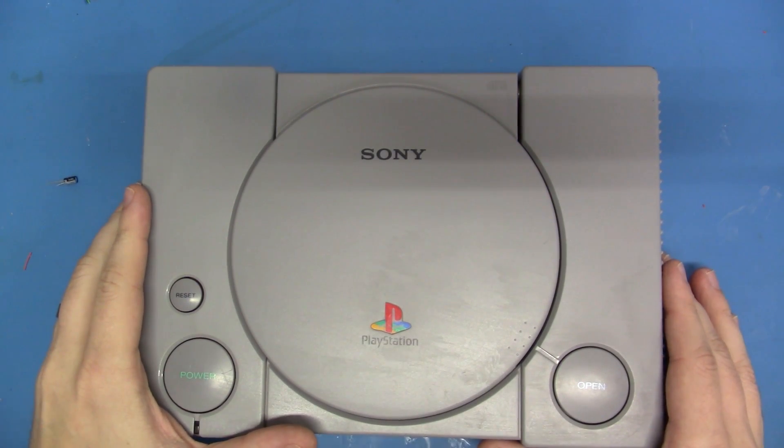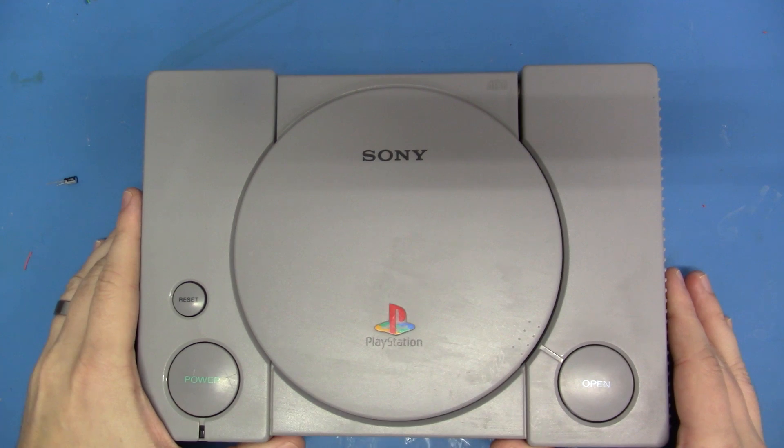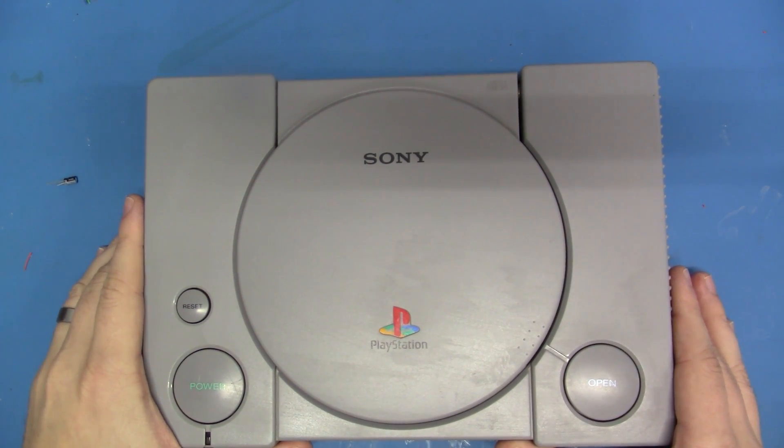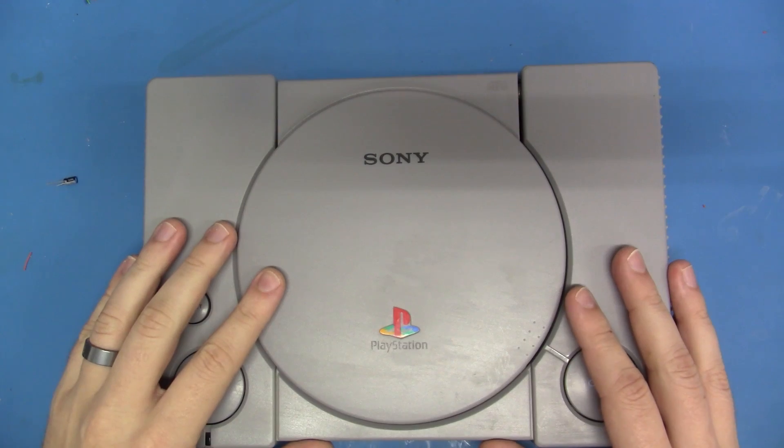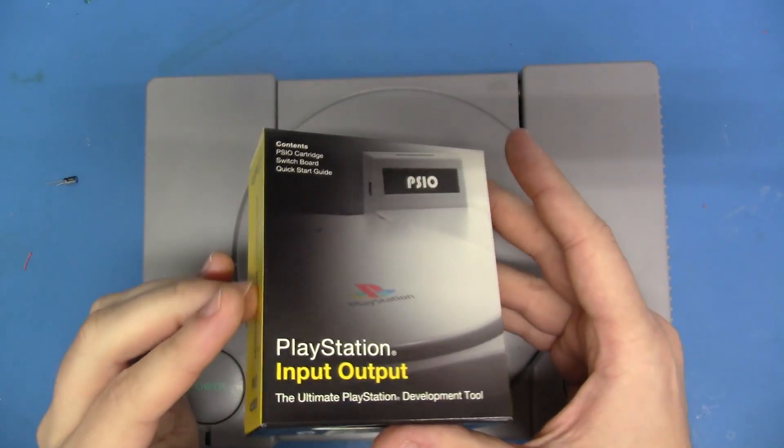So let me ask you guys something. What if you owned a PlayStation, and you didn't want to burn every game in the world that you ever wanted to play, but were also too much of a cheap bastard to buy? What solutions do you have? Well we do have something, and that's called the PSIO.